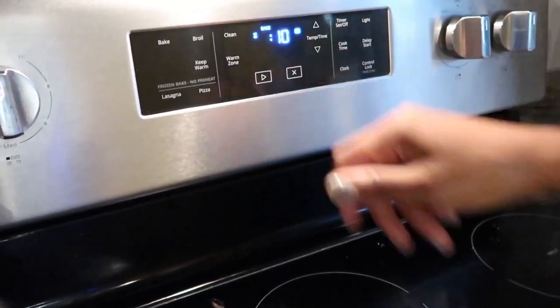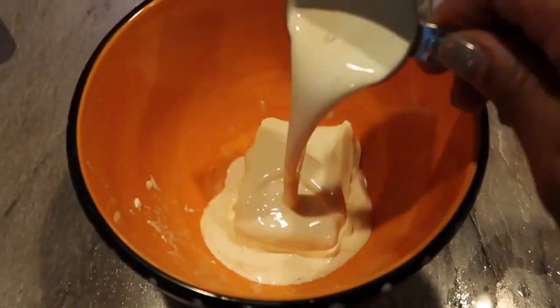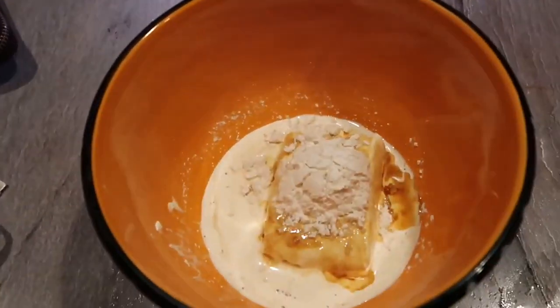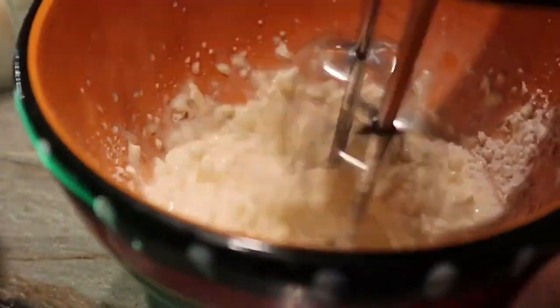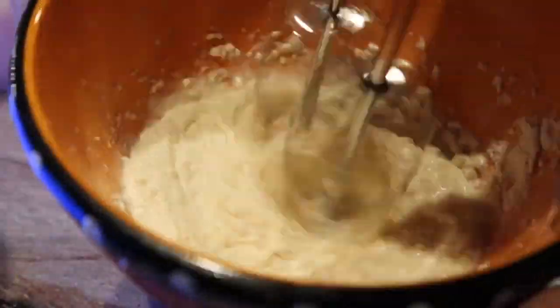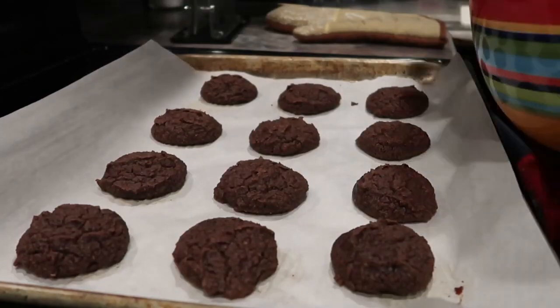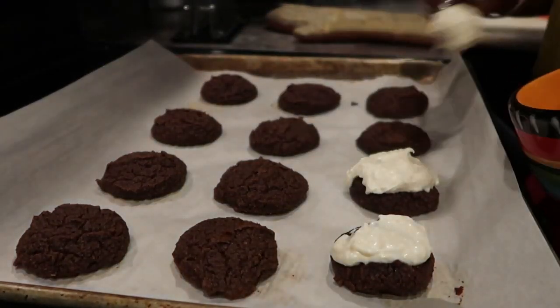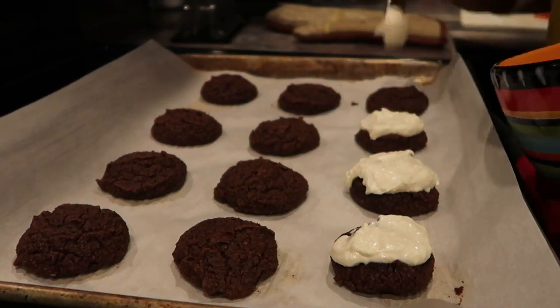Next you're just going to whip up the cream cheese frosting. You'll use about four ounces of cream cheese with heavy whipping cream, add the confectioner sugar and some vanilla extract, and blend that together until it's nice and smooth and thick. It's going to look just like ice cream icing — and taste like icing too.